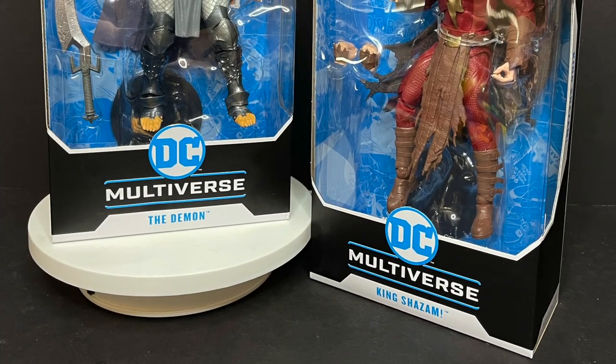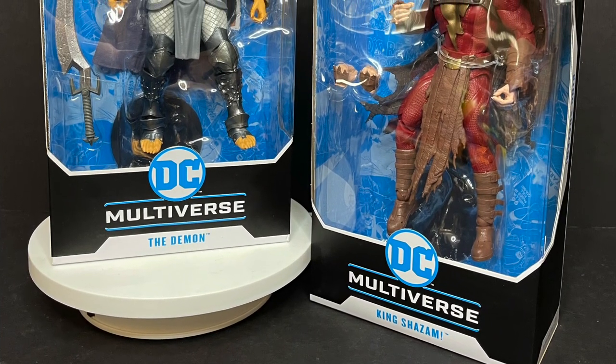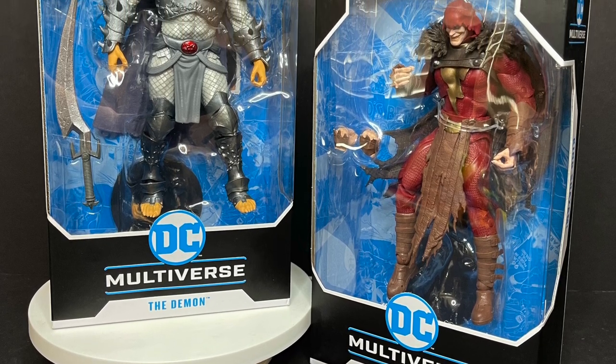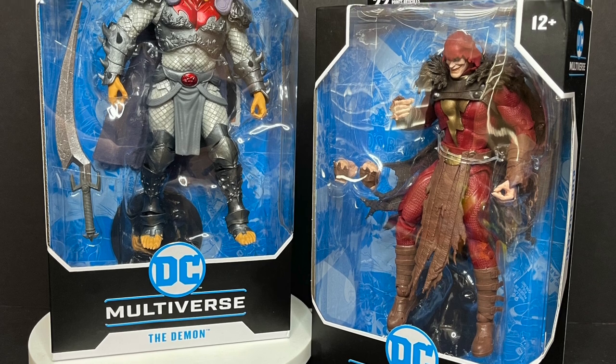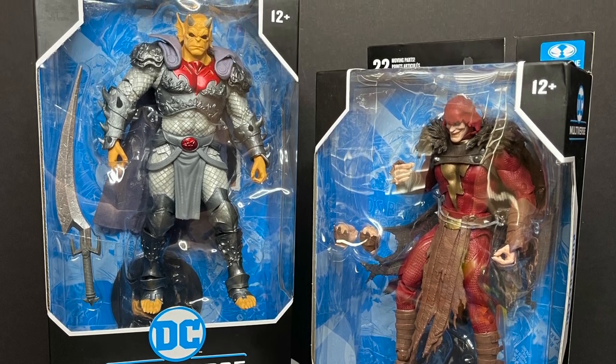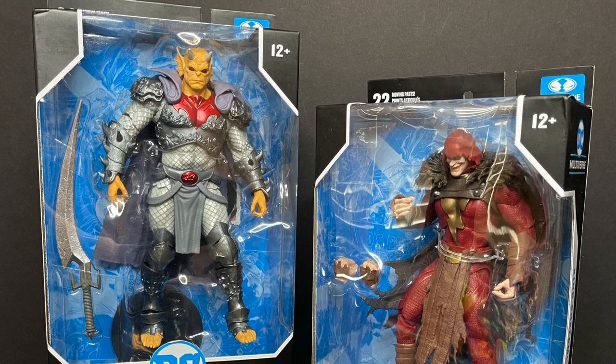So this is going to be fun. Sit back, relax, grab yourself a nice hot transformative cup of coffee. This is a look at the brand new DC Multiverse — the Demon Etrigan from Demon Knights and King Shazam, the Shazam Who Laughs, from the Infected storyline by McFarlane Toys.